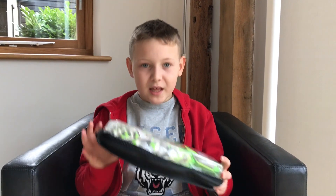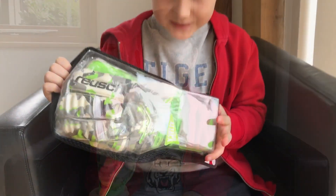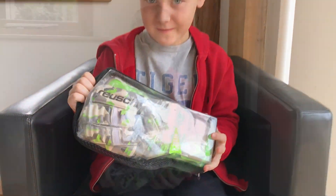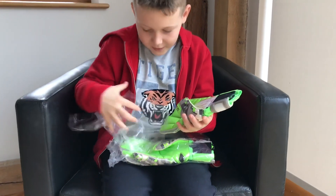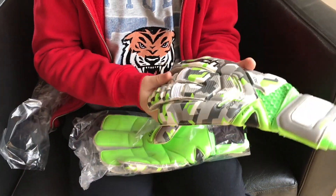Lastly guys, I just want to tell you that my dad has bought some new gloves. He also plays in goal. Here they are — these are the Reusch Re:load Deluxe G2 Camo Green Geckos. These do look really, really cool. There are some really good features about them.